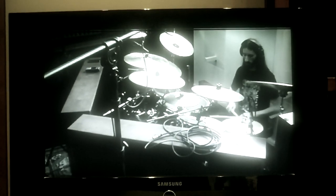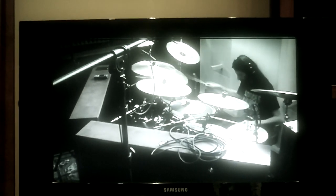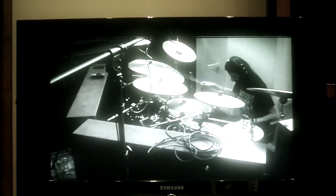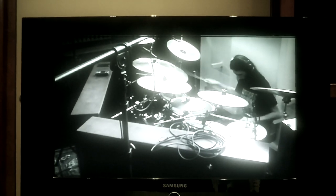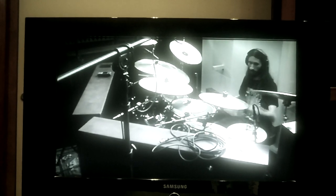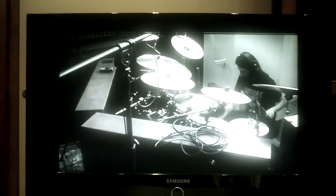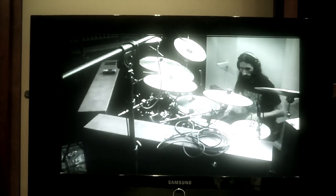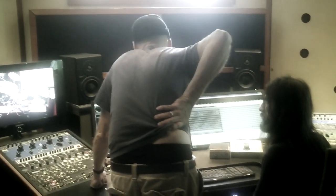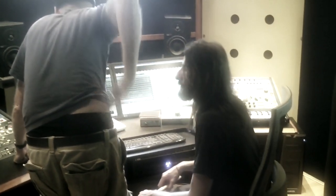That's a fancy buzzer. It looks like one panel.